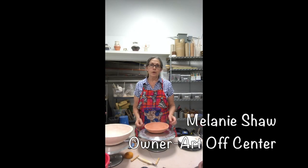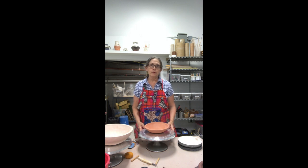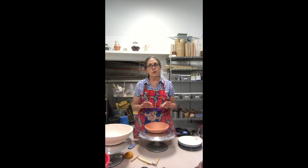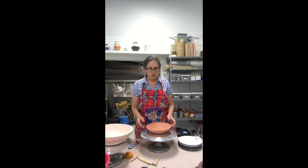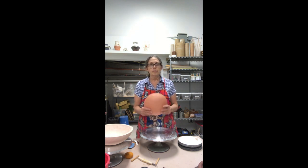Today we are working with earthenware with grog in it and I'm going to construct a couple ollas for a local business. The olla is made from earthenware fired up to temperature and remains unglazed. Its purpose is to filter water through for gardens. For folks here in Texas where during the summertime water gets pretty scarce, the olla is a really nice addition to your garden to help filter impurities out of the water and slowly filter water into the garden.